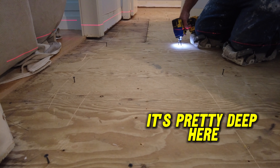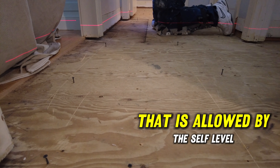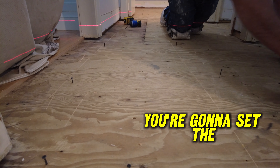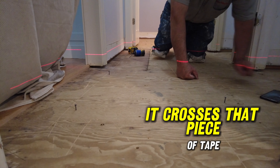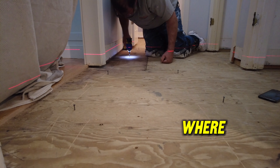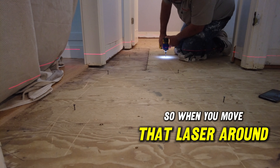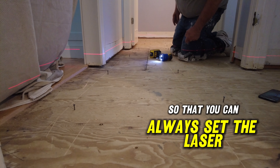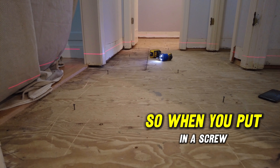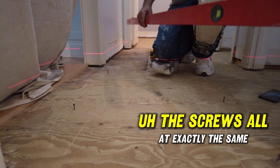To be perfectly clear: the first screw goes at the highest part of the floor, set to the minimum depth allowed by the self-leveler — in this case a quarter inch. You have a piece of tape across the screw gun, and you set the laser so it crosses that tape. On that first screw you mark where the laser crosses. That gives you a reference point for every other screw. When you move around and drill down a screw, the laser is always at the same level — screw it down until it hits the line on the tape. Do the whole floor like that and all your screw heads will be at exactly the same level.